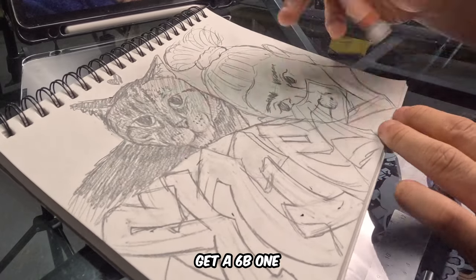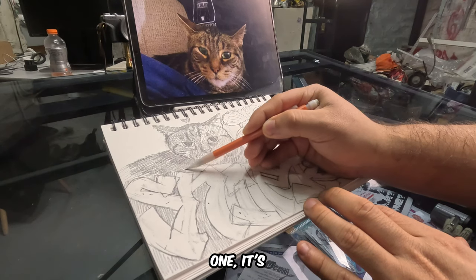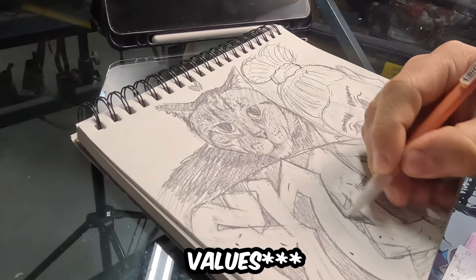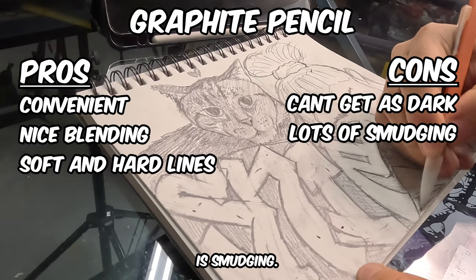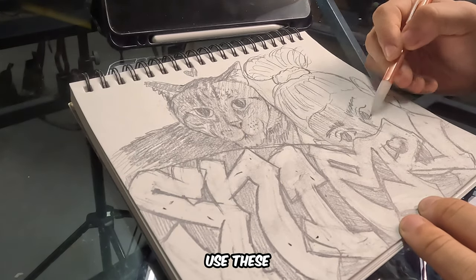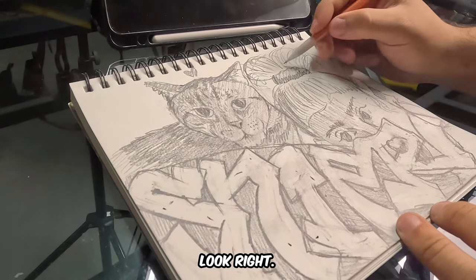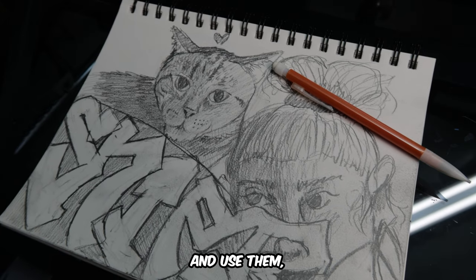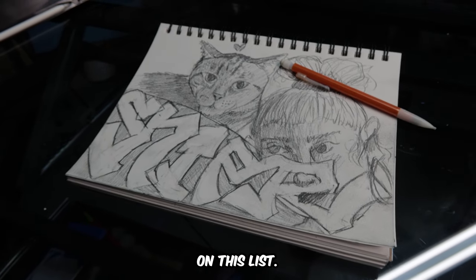Some cons are that you can't really get as dark — maybe if you get a 6B one, since the standard is HB for schools. But if a 6B is in your arsenal, you might be able to get some darker colors. Another con is smudging. These don't really last in sketchbooks — a bunch of my older sketchbooks use these and they just don't look right. I grew up with these, absolutely no hate. I still always keep these around and use them, but I think there are better options on this list.